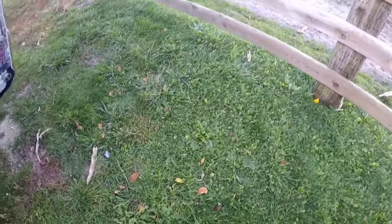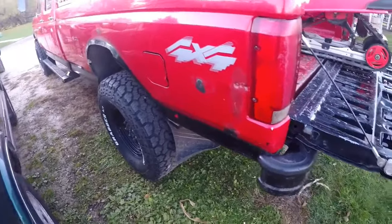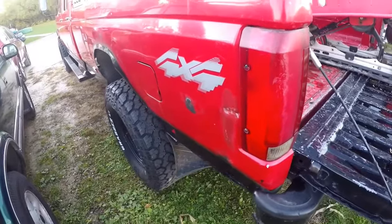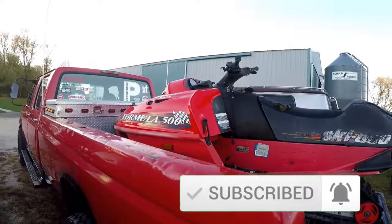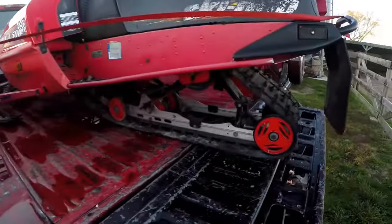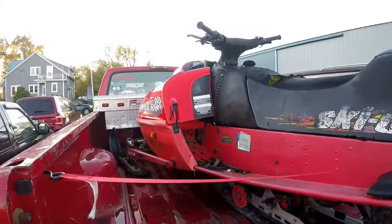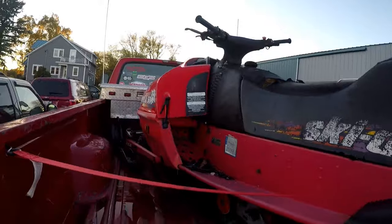I'll be revealing the new project sled I picked up yesterday — it's sitting in the back of the '73. Before I show you, some info: I need to put a recoil rope in it as it's broken, hopefully we can fix that. Here it is — a 1996 Ski-Doo Formula 500. I paid 40 bucks for it yesterday. The track is in pretty good shape for sitting probably five-plus years. It turns over but kind of feels light on compression.